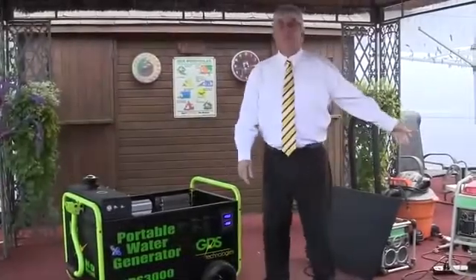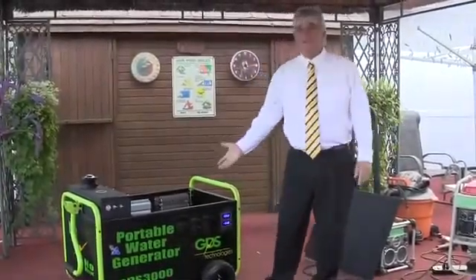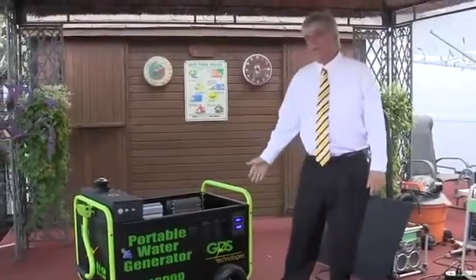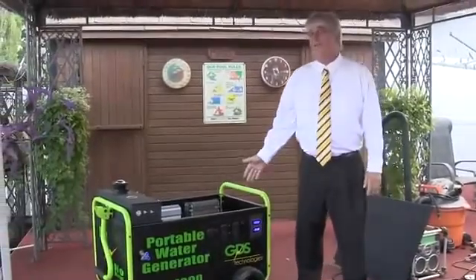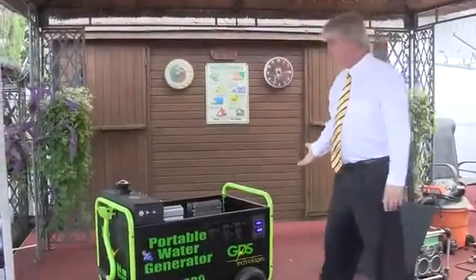This is a traditional generator. It's ran by diesel. This is a GDS 3000. As you can see, in here it's pretty quiet and it's clean — no pollution whatsoever.